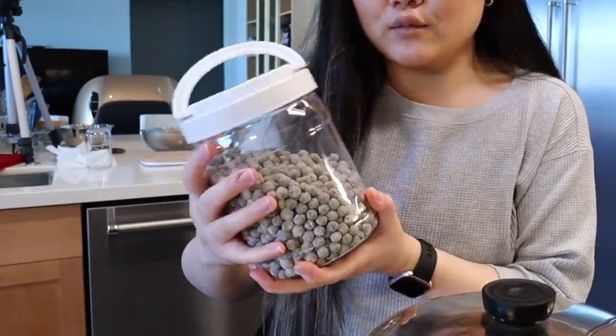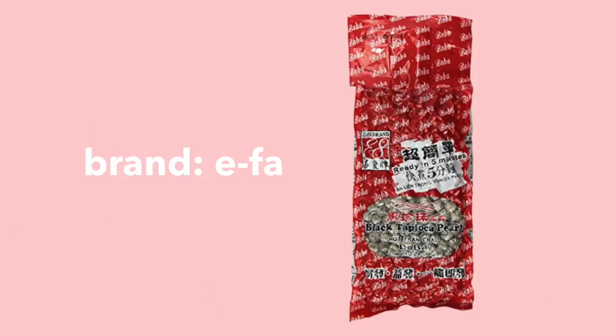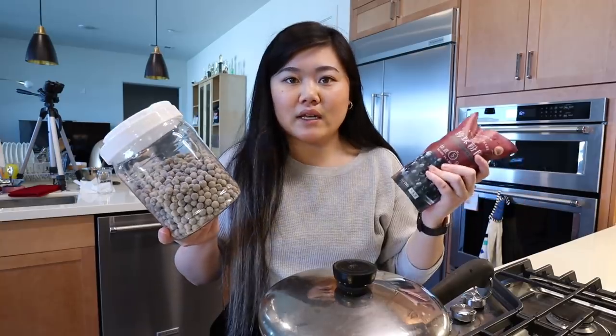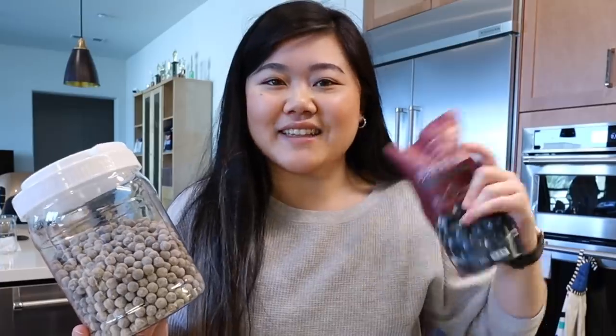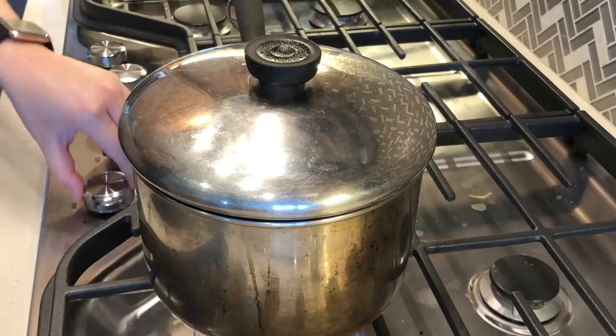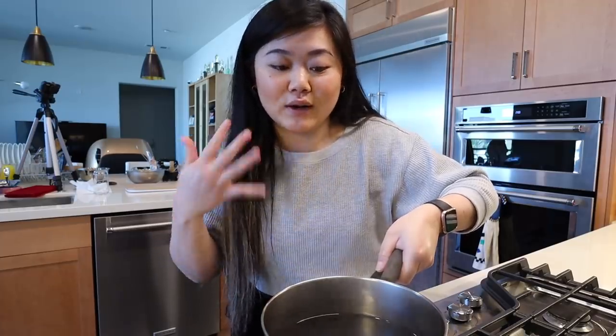I'm cooking this according to the package — cook it covered for two to three minutes. I'll put the brand on the screen. Both brands I use are pretty good, so I'd recommend whichever one you can find at your local Asian supermarket, or I'll have it linked in the description. After about three minutes, I turn the heat off and let it sit for two to three minutes with the lid closed. Then drain it — but skip the cold water rinse. Whenever I rinse instant boba in cold water, it just gets harder faster. So if you like soft and chewy boba, skip that step.